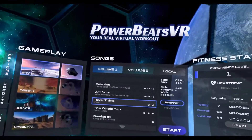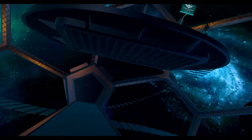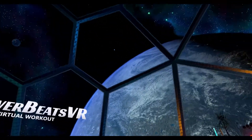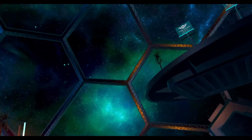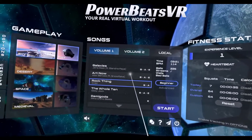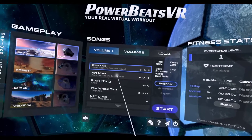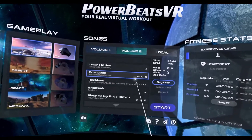Welcome to VR Preview. I am Ducky O'Brien and today I'll be going over Powerbeats VR, VR Fitness. It was developed and published by FindMindCreations. It's out now for the Valve Index, the HTC Vive, the Oculus Rift, and Windows Mixed Reality. It was released on November 18, 2020. The current MSRP is $19.99. I'm playing on the Oculus Quest 2.